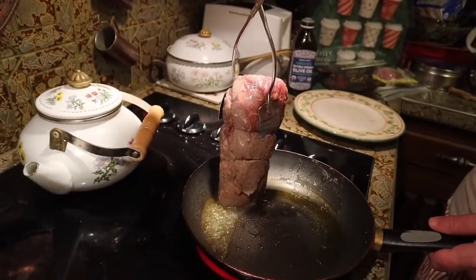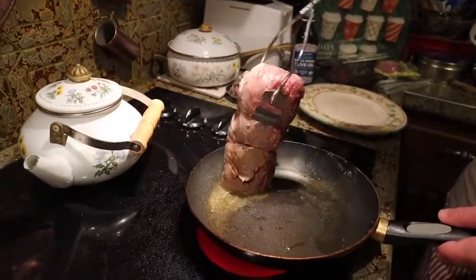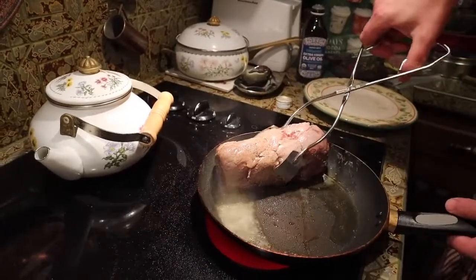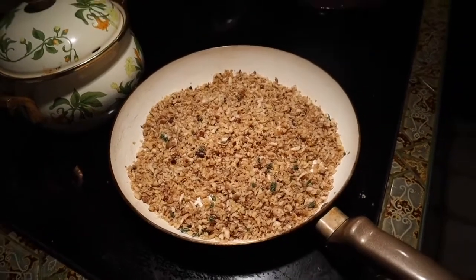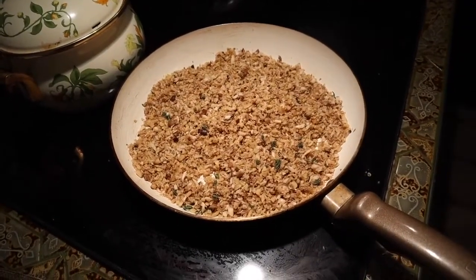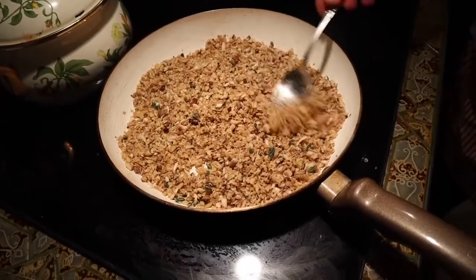Nice. Gotta sear the butt too — looks like right down here could use a little bit more. Okay, now we put our mixture of mushrooms and chestnuts and thyme in here, and we want to get the water out of this so we're going to let it do its thing for a little while and just get that excess water out.